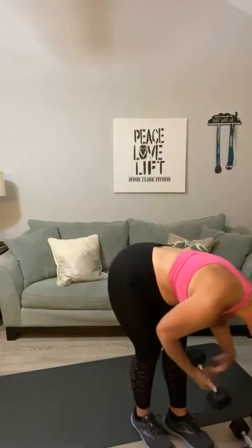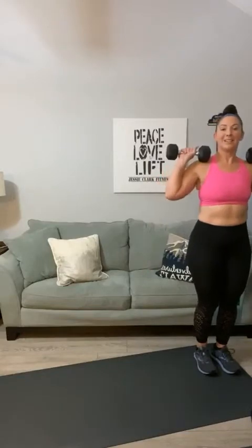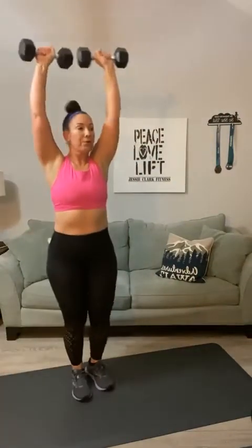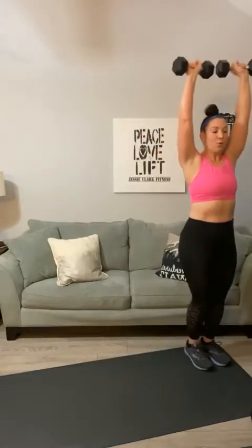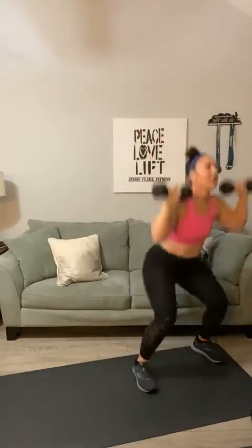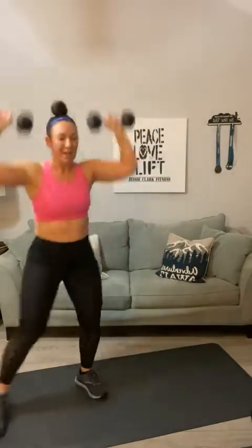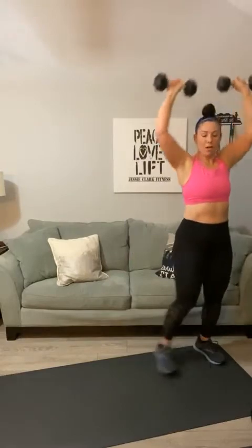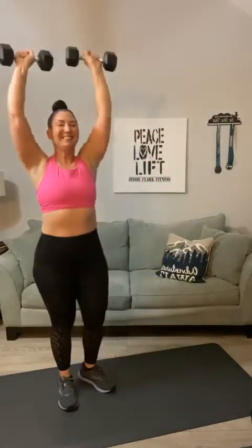Your heart rate's coming up, you're starting to sweat a little bit. We have our third round coming up — it's another squat press round. Let's do some squat walking: down three, back three. Here we go — one, two, three, go back, four, five, side to side, six, seven, push, eight, nine, get to twenty, ten, eleven, twelve, thirteen, fourteen, fifteen, sixteen, seventeen, eighteen, last two, nineteen, twenty.